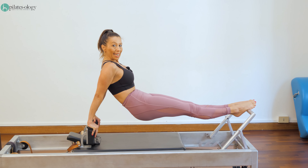I'm not going back and down, and I really understand how to move my arms from my back, from a stable center.